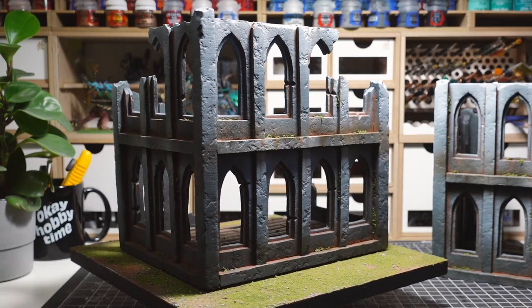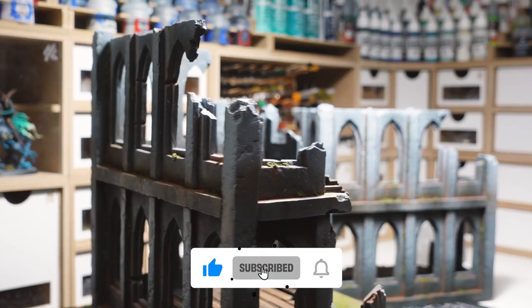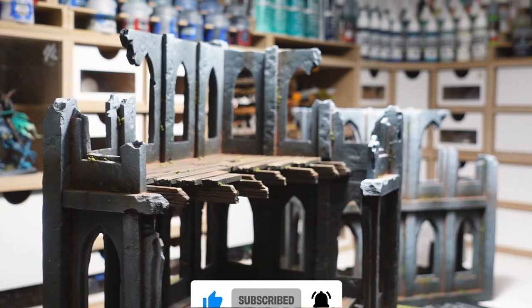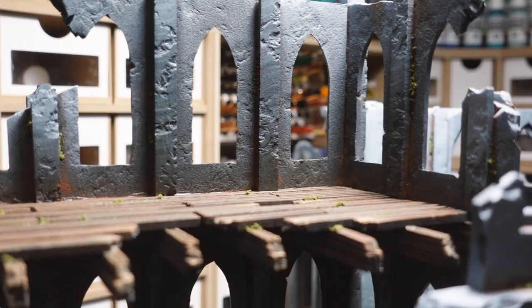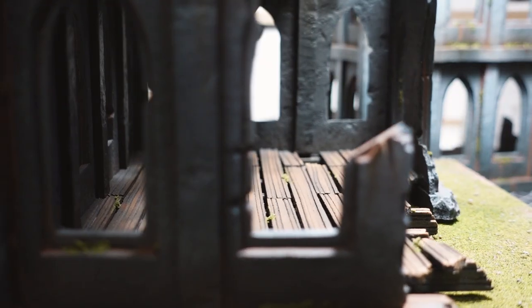And that wraps up this video. If you enjoyed it, make sure to hit the like button, leave a comment, and subscribe for future hobby content. I'll leave you with some shots of the finished terrain piece. Thanks for watching and I'll see you in the next one.